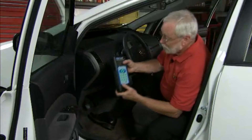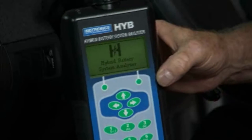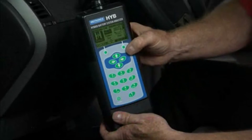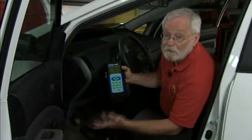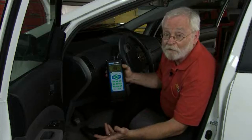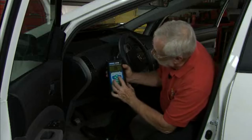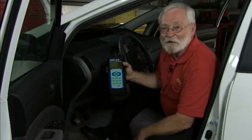The next step is to turn on the analyzer so that it can communicate with the convergence module, and then we'll program in the vehicle's information. With this tester, we can review trouble codes if we want to. We can do a run chart, where we're watching the battery voltage go in and out of the battery as we drive the vehicle around. Or we can do a drive test to determine the battery's state of health. Let's take it for a ride.